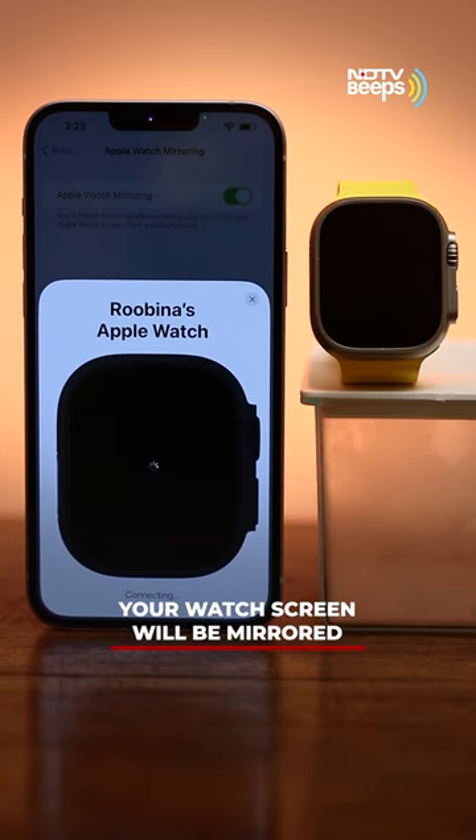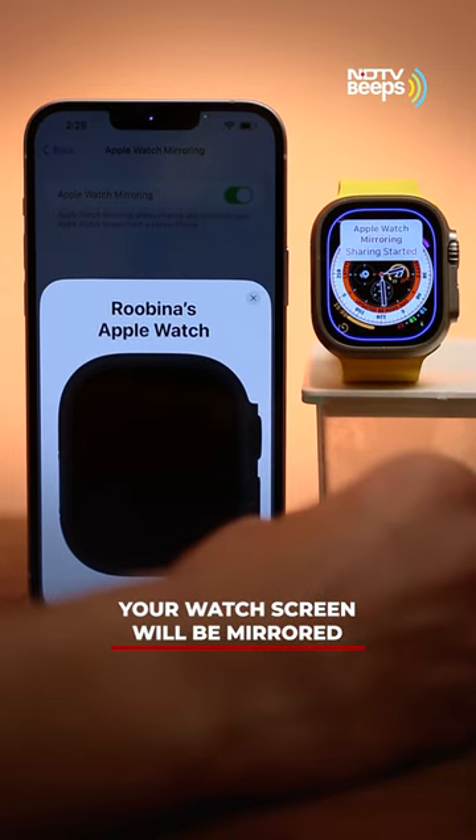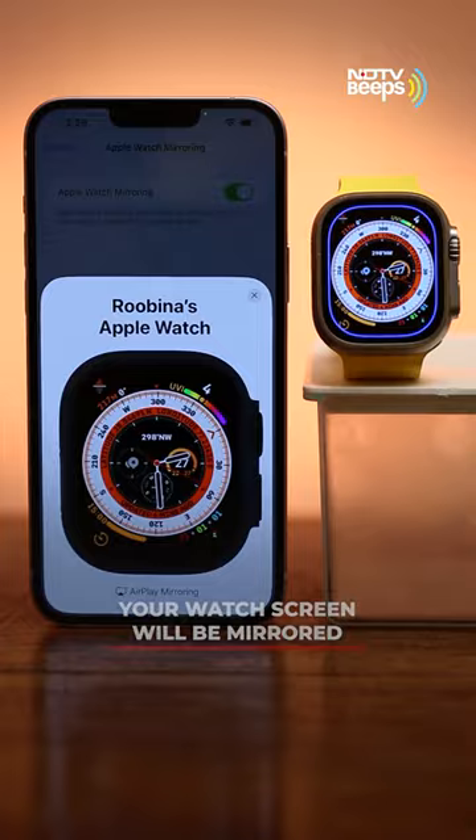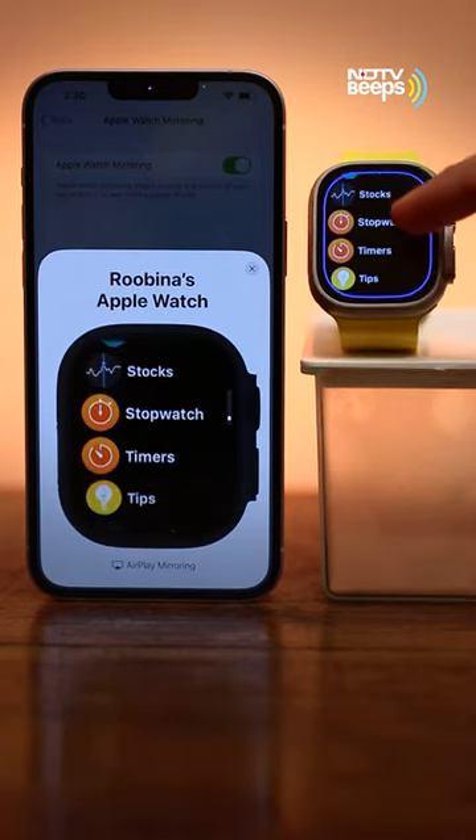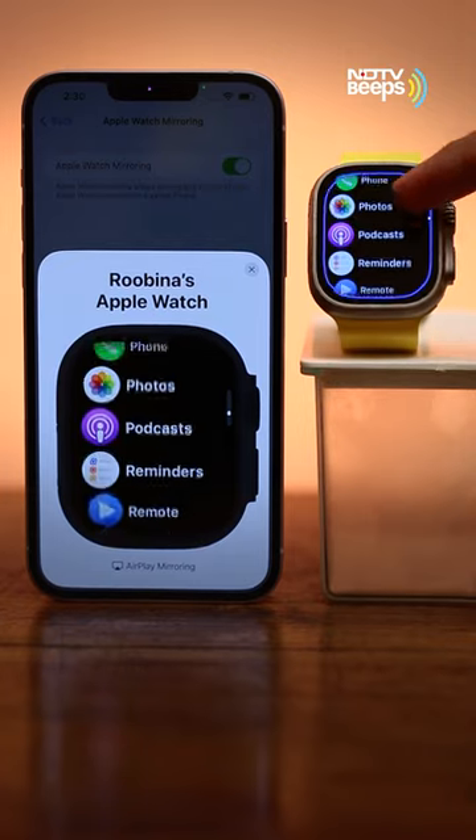Once switched on, a model of your Apple Watch will pop up in the frame and your screen will be mirrored. Any action that you perform will be replicated here. Moreover, you can interact with the Apple Watch using the mirror display on your iPhone.